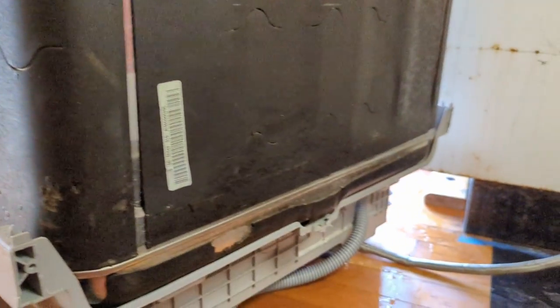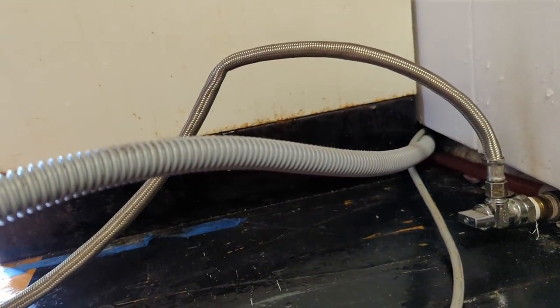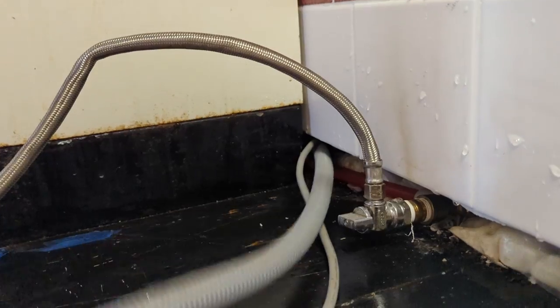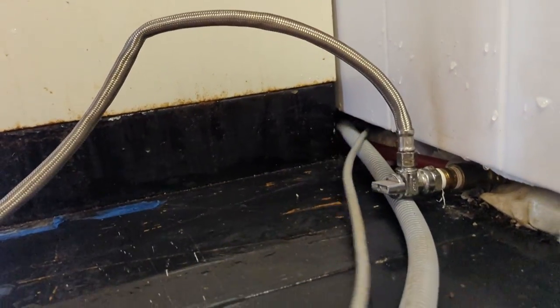There isn't much to it — you're going to have three connections. First, you have a drain, which is this really flexible pipe. This usually goes up to either a garbage disposal or to the trap above — actually under — the sink. I'll show you that in a second.